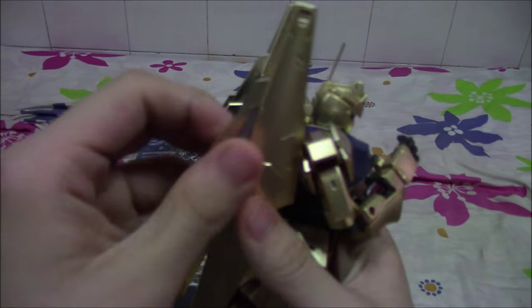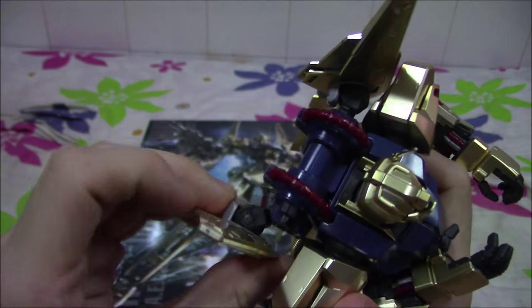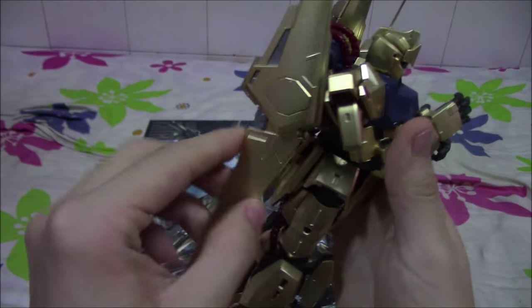The wing binders have a decent degree of mobility — you can move them like so. It's quite a simple joint here; move them left and right, and you can move them down like this. This part over here moves back and forth.